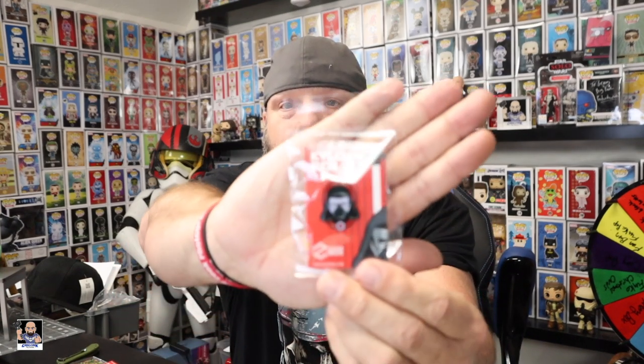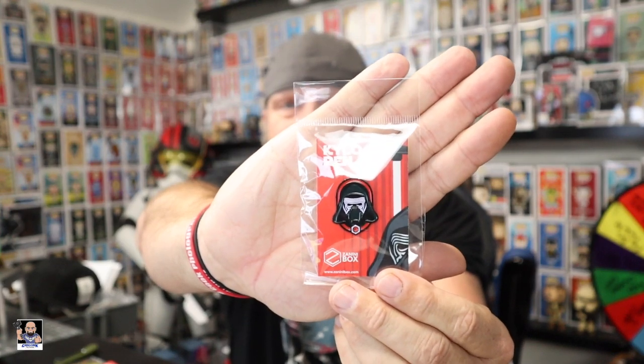Here we go. What's that one? Kylo Ren — yes, Star Wars! I'm digging this. So right now I've got my Captain Marvel, I like GI Joes, and the turtles right there. We're rocking and rolling here.